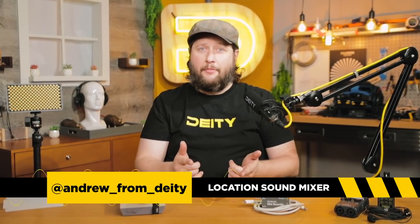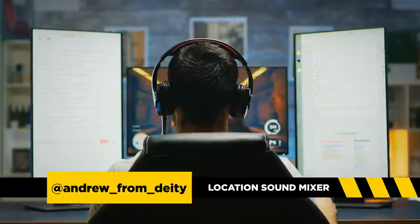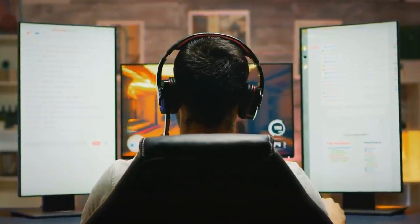Welcome back to Sound 101. I'm Andrew from DD Microphones and today's episode is all about how to become a live streamer using gear you may already own. So let's get started.